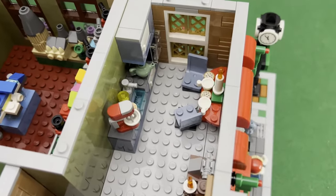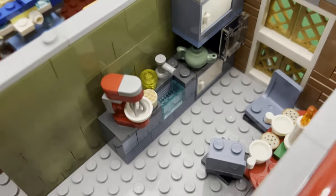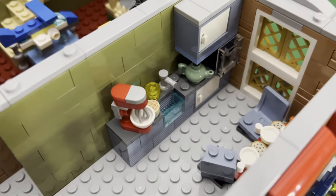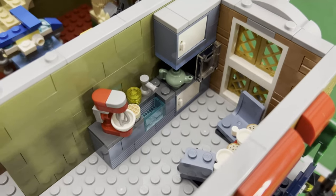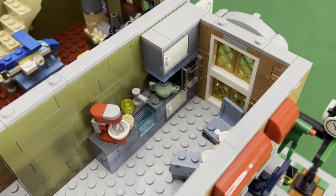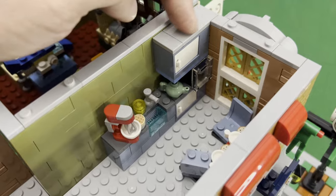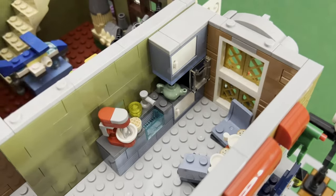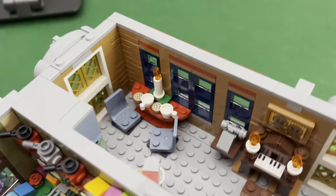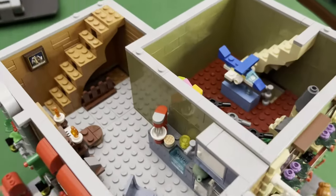So this one has now turned into part of the main house. I have here a mixer where they're making pancakes or cakes, and then you have the kettle and the kitchen sink. This one would probably be the stove over there, and this one is the refrigerator here.